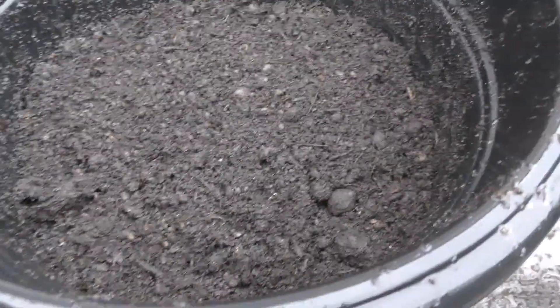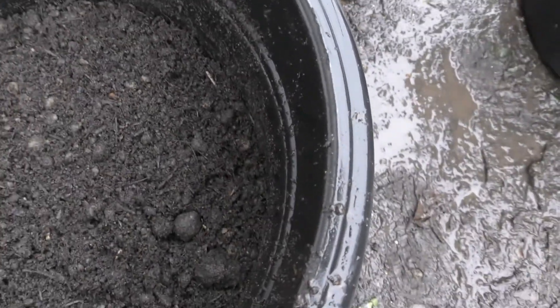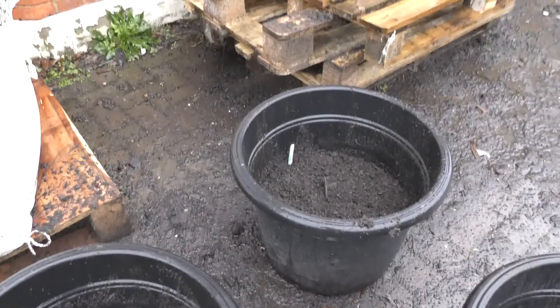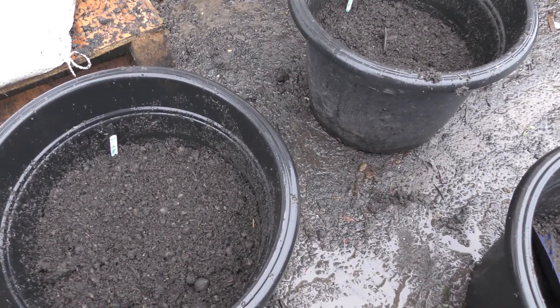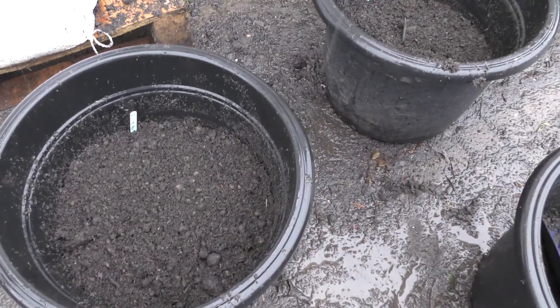I've covered those up with a thin layer on top — two rows done there. I'm popping the labels in because last year I pulled them out way too early, I had no idea when I'd planted them. I'll layer them up as we go along and I'm just going to move these into the garden, pop them in one of the new beds, and lay a sheet over them to keep the frost off.